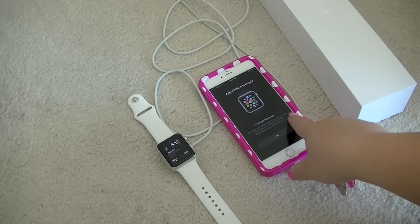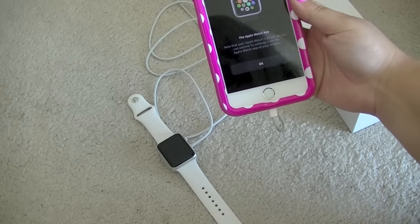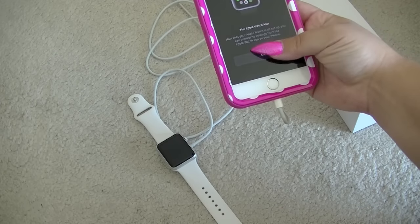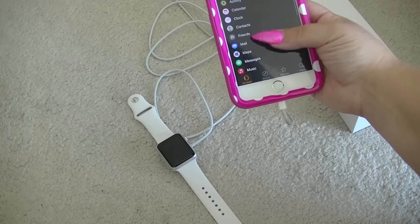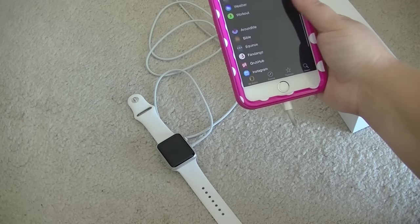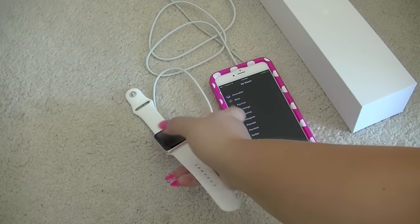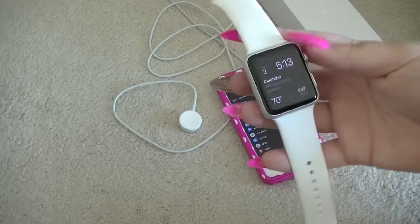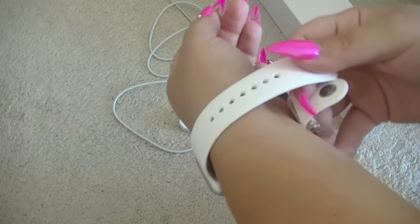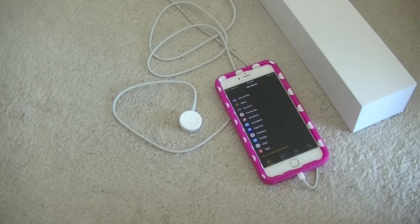I just got an alert that says my Apple Watch is ready. It says now that your Apple Watch is all set up, you can control its settings from the Apple Watch app on your iPhone. So it has all of these that you can control on your iPhone if you so choose, and it has all the apps — it even has Uber, which I find to be very helpful. There's what the Apple Watch looks like. I'm going to put it on my wrist with the new shorter strap.